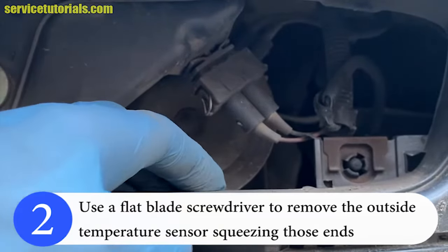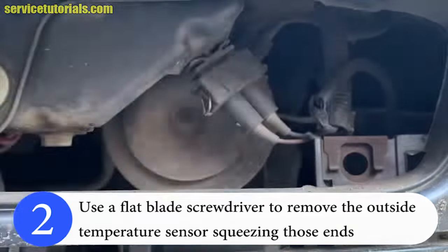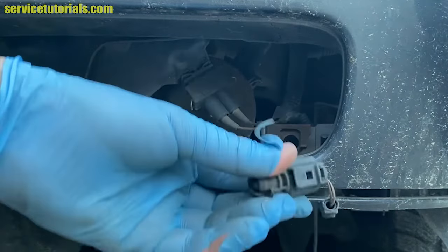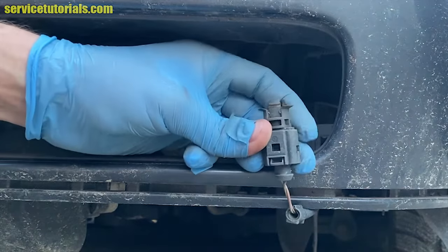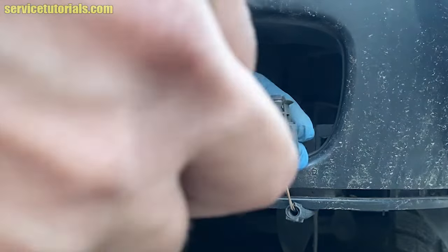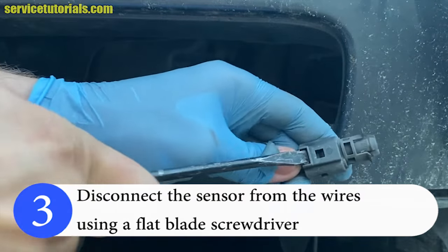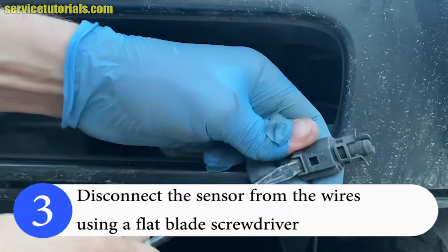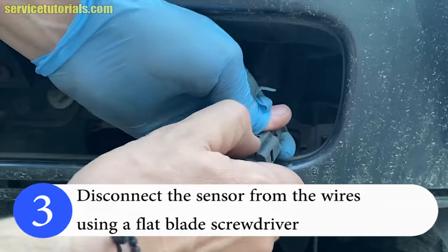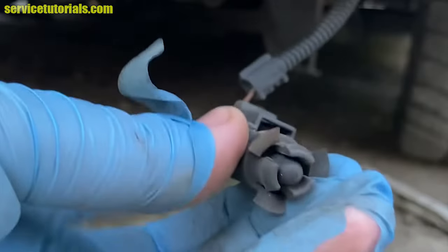Use a flat blade screwdriver to remove the outside temperature sensor by squeezing those ends. Now you can check the temperature sensor and also check the wires if they are not cut. To disconnect the sensor, use a flat blade screwdriver. If you cannot do it with a flat blade screwdriver or your thumb, use a small flat blade screwdriver — insert it from the front to lift the tab, then pull the sensor out.